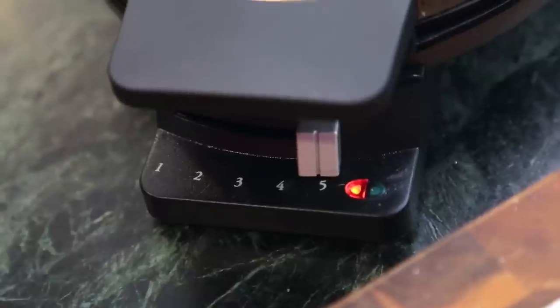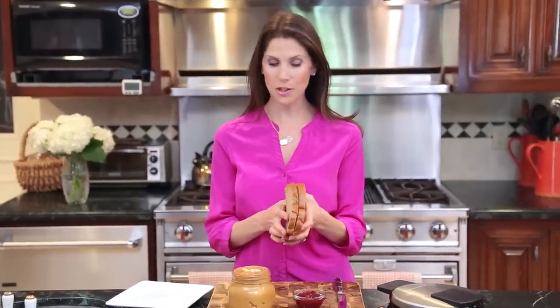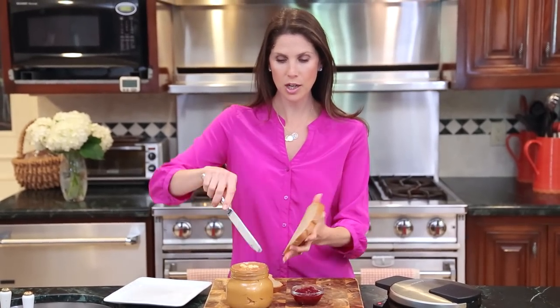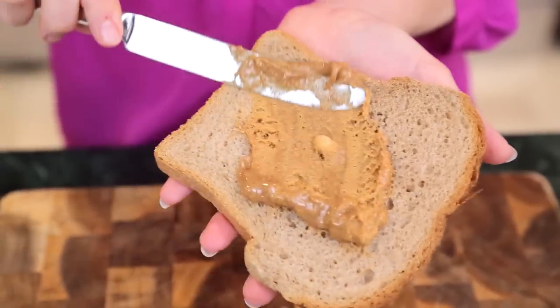The first thing you need to do is heat up your waffle iron, and while it's heating up you're just going to make a traditional peanut butter and jelly sandwich. I'm using really good, thicker bread today because I think it works really well in the waffle iron — it doesn't get quite as smushed. I'm just going to spread it with a little bit of peanut butter to start.